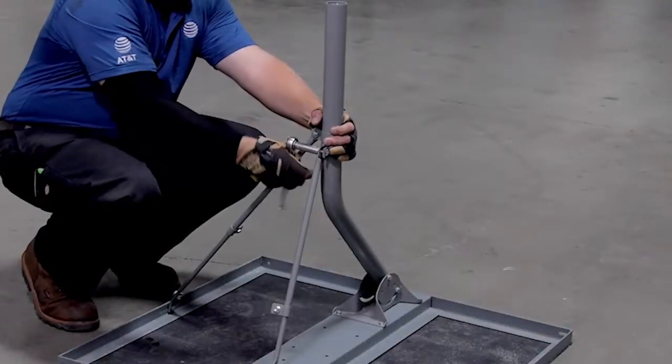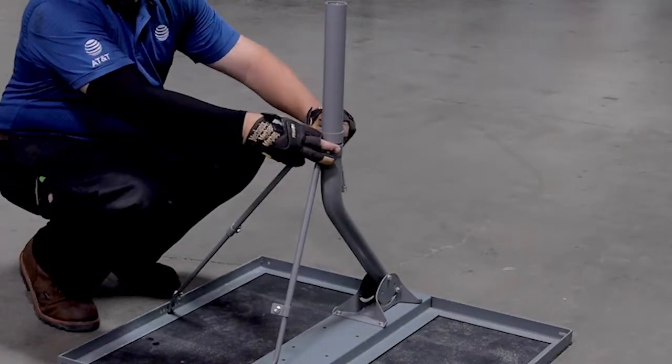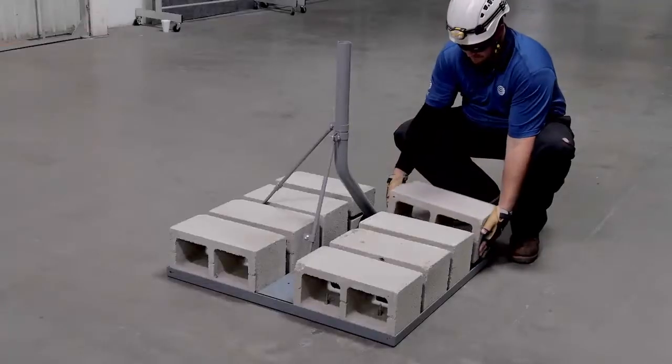Tighten both monopole clamps just above the bend of the mast until they are snug, not fully tightened. Then place the ballast in the frame.